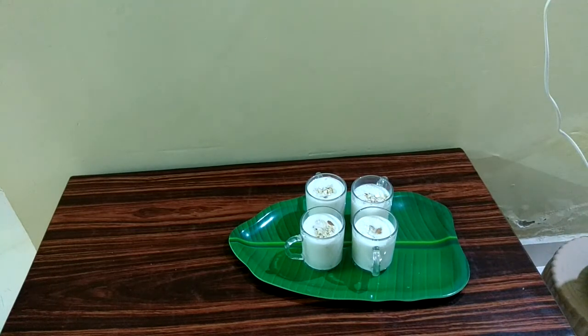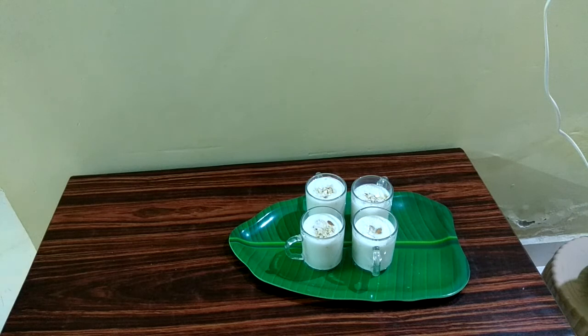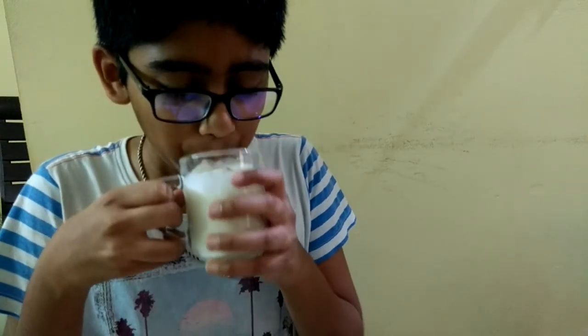Our banana milkshake is ready, served with badam and cashew. It's really nice. Now I am going to taste it. It's really tasty and also healthy for us.